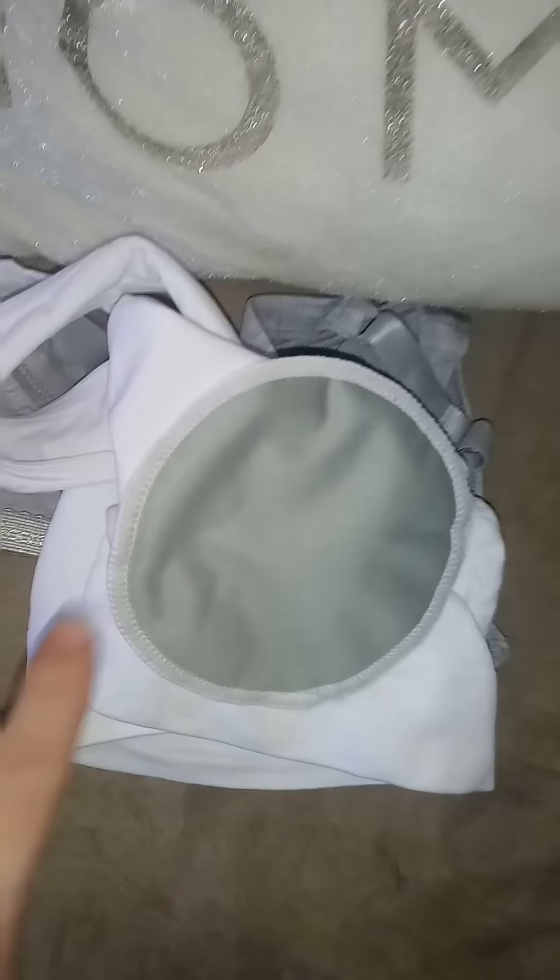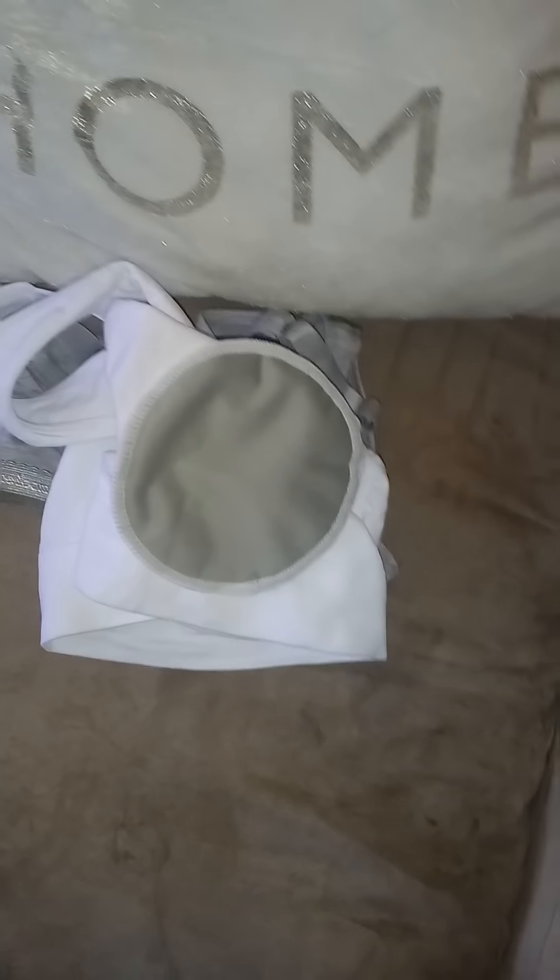This is actually the biggest size I've ever been in my whole entire life. I believe this is a Fruit of the Loom, 38 triple D. If you're big-breasted and you really want to enjoy breastfeeding, I suggest you do this, because I tried the ones that snap down from up top and it just doesn't work for me. I end up looking like I'm trying to suffocate my baby.